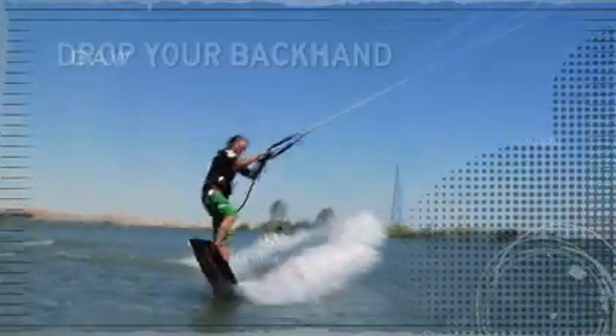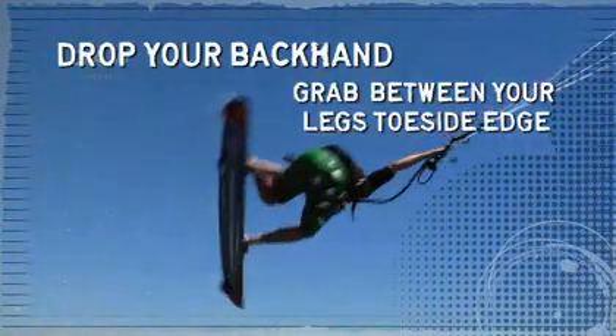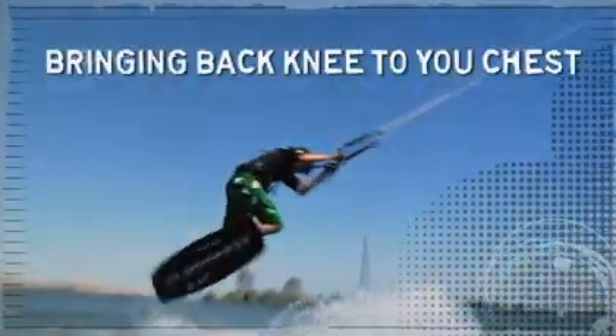After the pop, drop your back hand and grab between your legs, toeside edge. Also, bringing your back knee to your chest will help you to reach this grab.